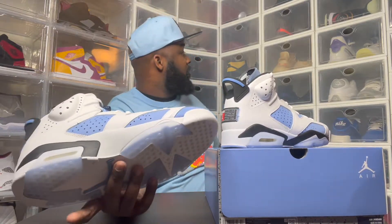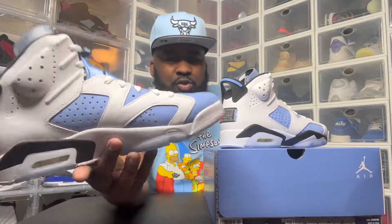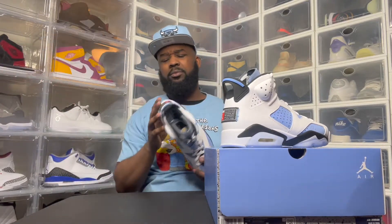The thing is why I really didn't want these, like the Carmines, is because I don't like sneakers with white bottoms. Like, I don't buy all-white Air Ones. If you go back to some of my videos, I don't get sneakers with white bottoms. You know what I'm saying? They're like a one-day shoe.